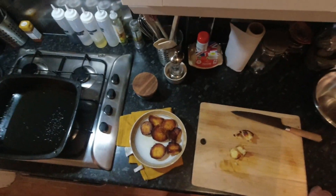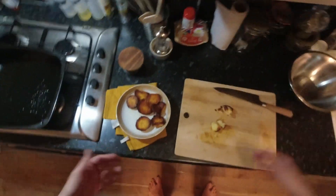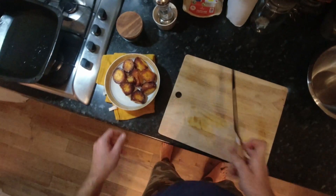Just because they're roast potatoes doesn't mean they have to go on a roast dinner. I'm going to have these with some sausages and some gravy and some veg. Look how crispy they look. Let's just get one to represent.